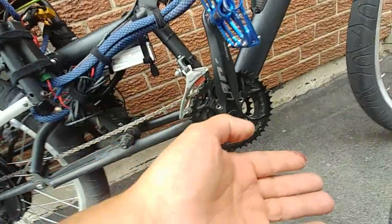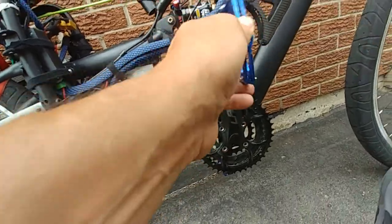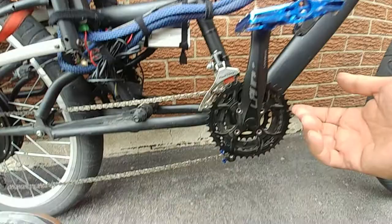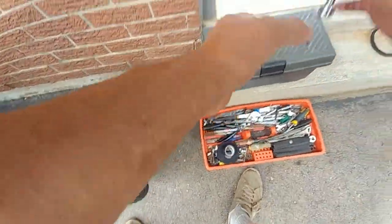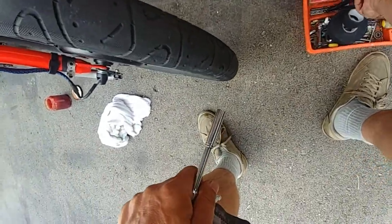Now I can start shopping around for new ones. I wasn't a big fan of them — I mean they're alright. I thought they'd be fine for the road, but obviously they're not. When you go ahead and put them back on, you've got to use a little bit of thread locker.